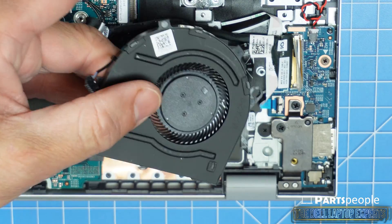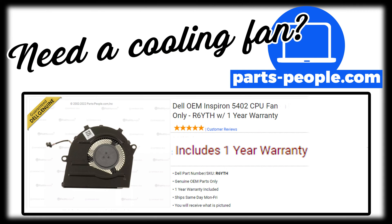With the exception of hard drives and memory, all parts are guaranteed Dell Genuine and include a one-year warranty. And every order goes out the same day.